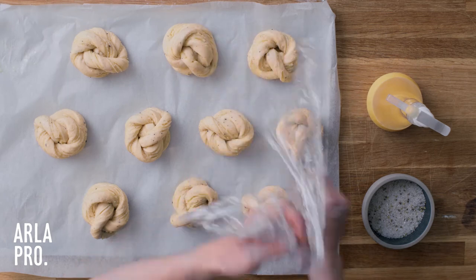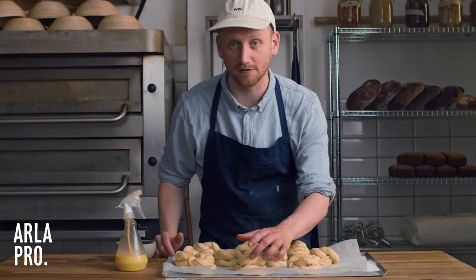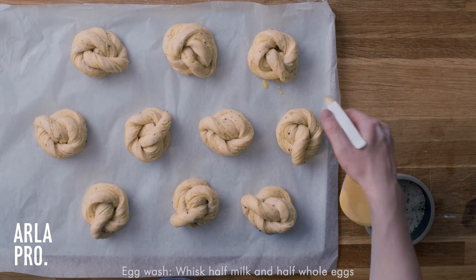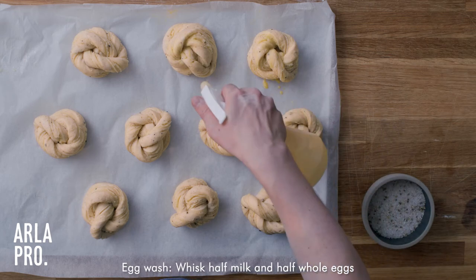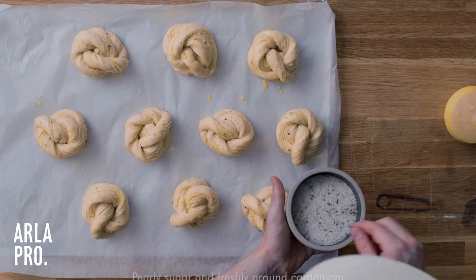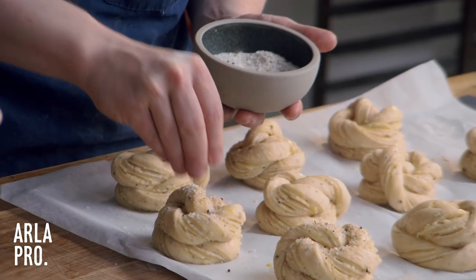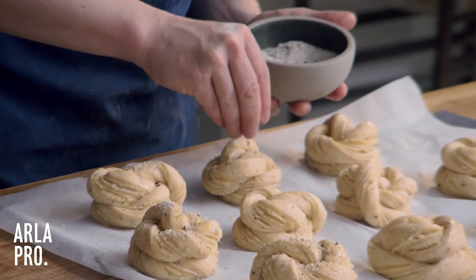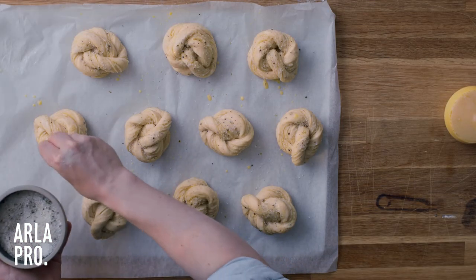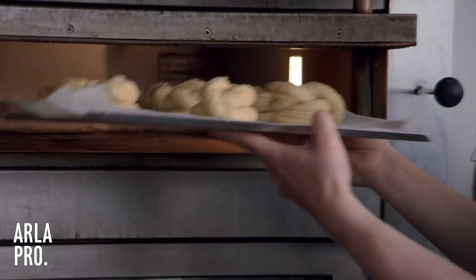The swirls have risen to double in size. Before we do anything with them, we give them a little feel to make sure they're light, fluffy, and airy. Then we take our cardamom sugar — we have pearly sugar, which has bigger crystals that give a lot of crunch when guests bite into them — and freshly ground cardamom mixed in. Then we put them in the oven at 200 degrees Celsius for about 13 to 15 minutes.